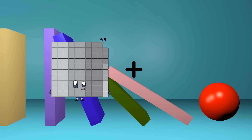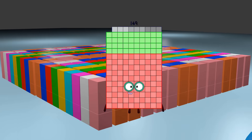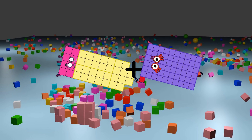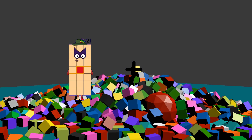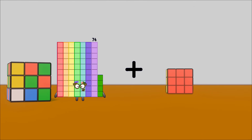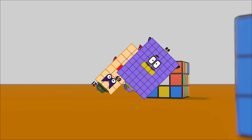99 plus 50 equals 149. 38 plus 61 equals 99. 21 plus 80 equals 101. 21 plus 63 equals 84.